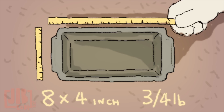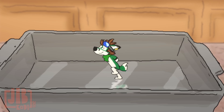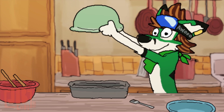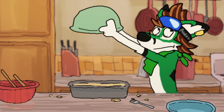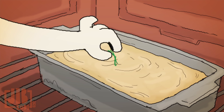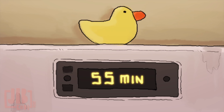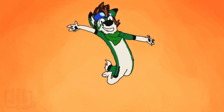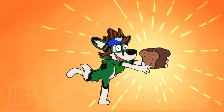Now take the pan — I used an 8 by 4 inch — and make sure it's well-greased. Take the batter and pour it into the bread pan. Give it a little pat. Pop it in the oven and bake it for 55 minutes. Then voila — you've got yourself a banana bread!